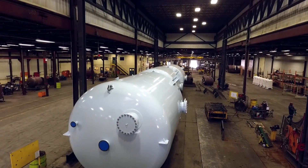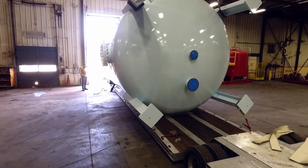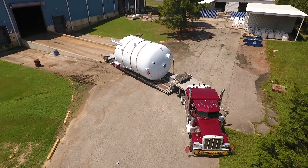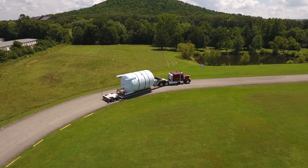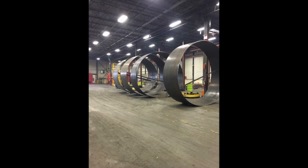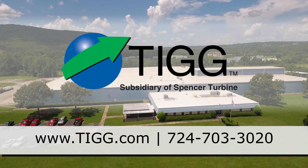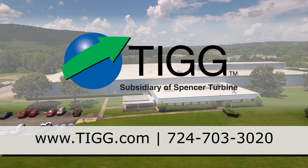TIG ships equipment all over the world. With our state-of-the-art equipment and our central location in Arkansas, we can provide the right product for your application at a very attractive price. This 14-foot custom vessel is being shipped to a municipal customer for potable water treatment. We hope you'll consider TIG for your next pressure vessel or treatment system project. For more information on our products, services, and manufacturing capabilities, visit our website at tigg.com or call 724-703-3020.